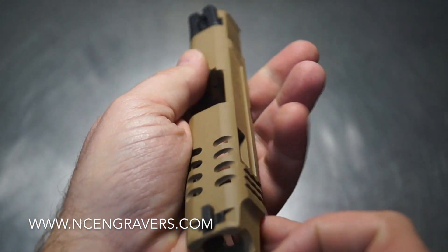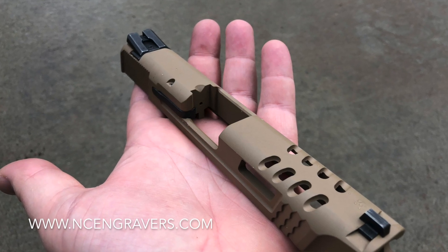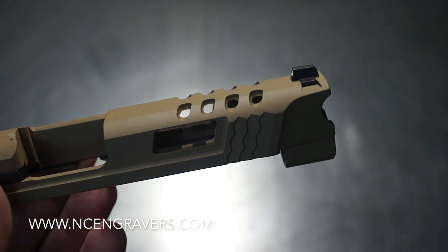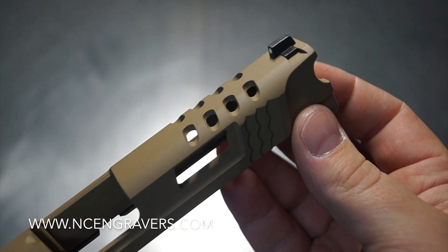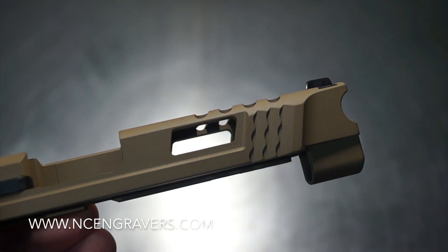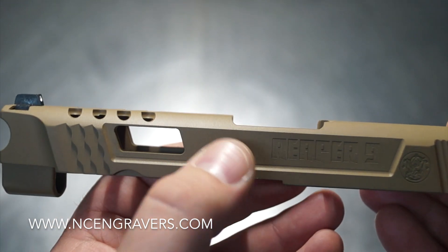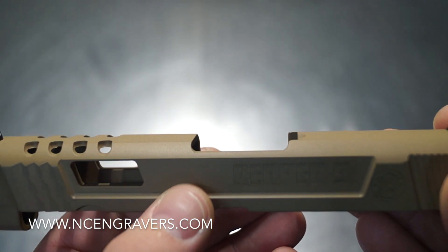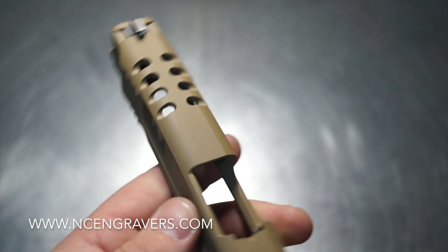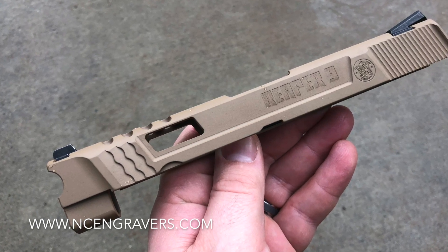We ended up going with our Raptor Cuts on the top and showing some nice barrel through there. We can't come down too far because we have a side window, so we had to proportion it carefully — unlike some of the deeper aggressive Raptor Cuts we do on other M&P compacts and Glocks. Being a 45 was a key factor, and we also had to make sure the Raptor Cut didn't intersect with the window. From where the barrel is to where the Raptor Cuts are is over an inch, and from there to the window is just over three-quarters of an inch — leaving plenty of lockup room without jeopardizing any structural integrity.